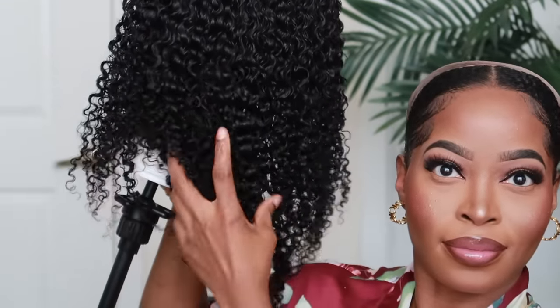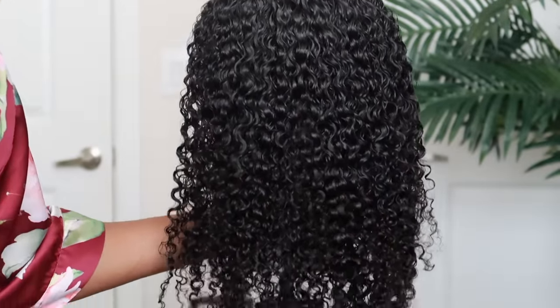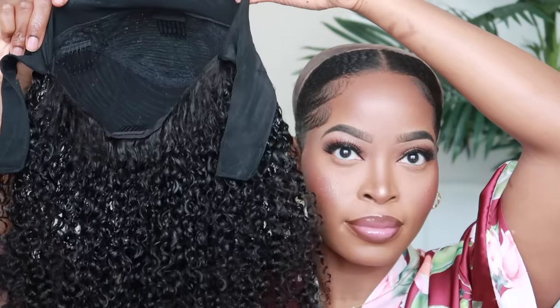Alright, so now it's time to install the headband wig. I am going to remove my stocking cap later on, but I decided to show you guys what the unit looks like with the headband first. Y'all, it looks so gorgeous. I love the length the way it is with the headband style. But I'm telling you guys, get the longer length if you want the look that I had in the photos specifically.